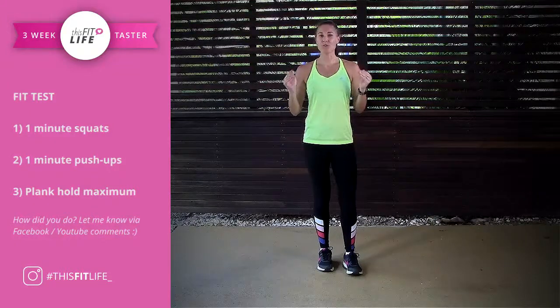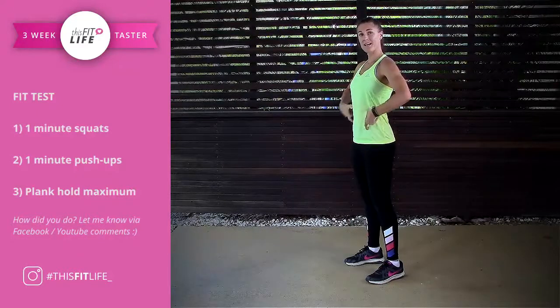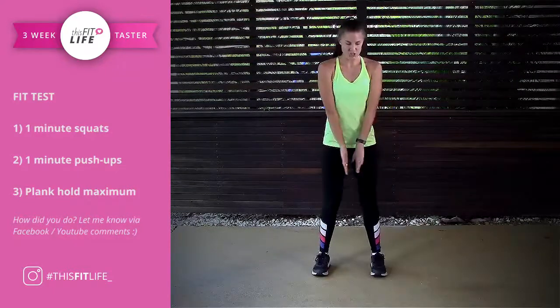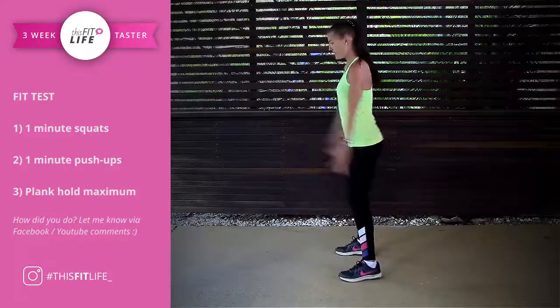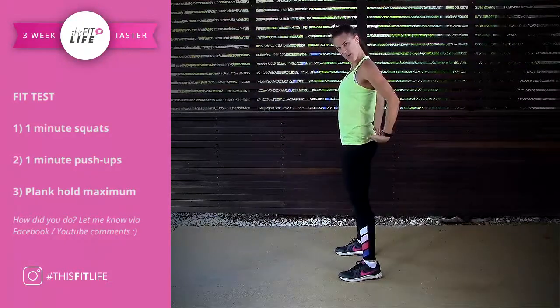I'm going to take you through the squat first. So you're going to set up, making sure your chest is up nice and high, core is nice and tight, sitting back into your butt, toes are light, weight is in the heels, pushing the knees open as you drop down. I'll show you from the side. I like to keep my hands out as a counterweight — it helps me keep my chest nice and high. Squeeze as you come up.